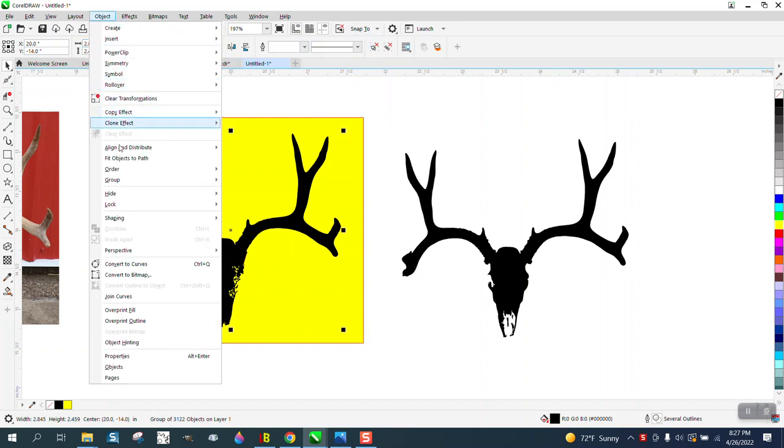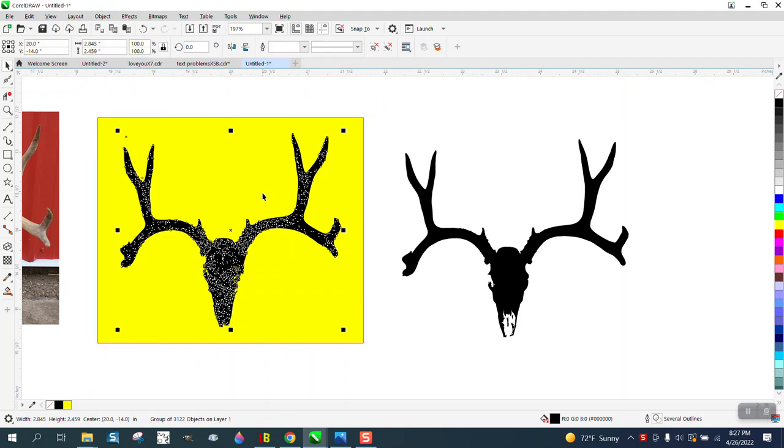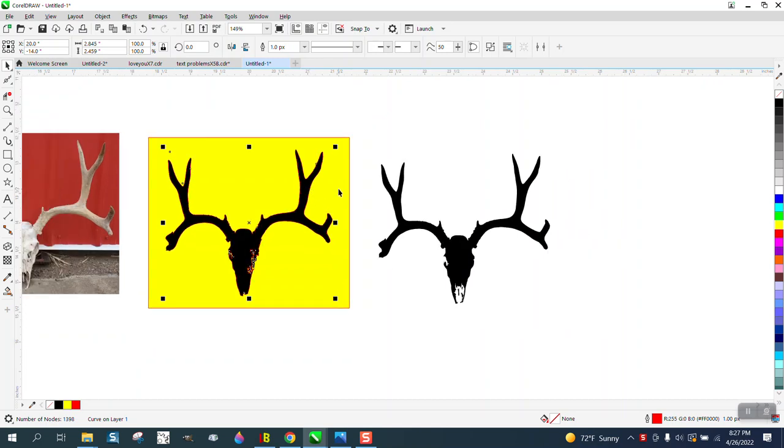We need to go to Object and Ungroup, and then we can use the Boundary tool. What it's gonna do is put a boundary around these antlers and the deer head. Thankfully I put my nudge factor in good enough.